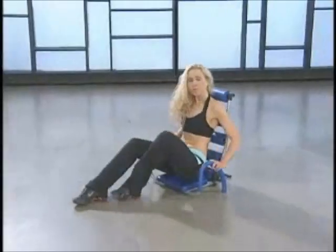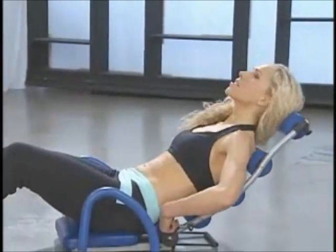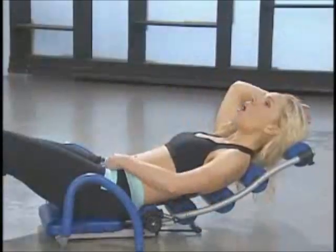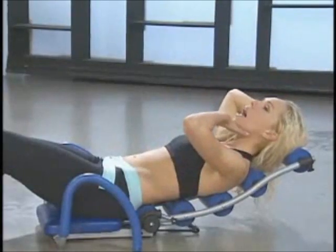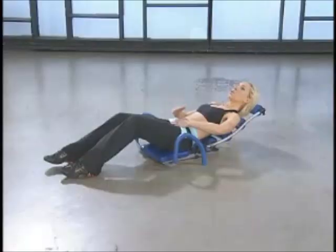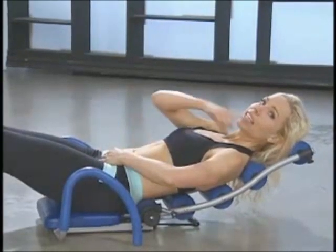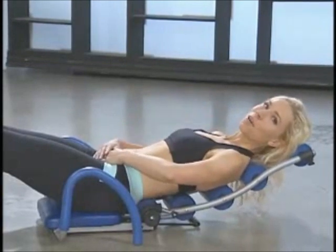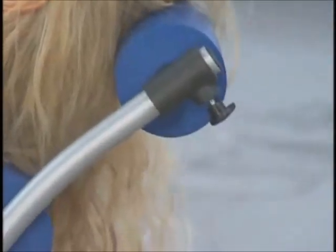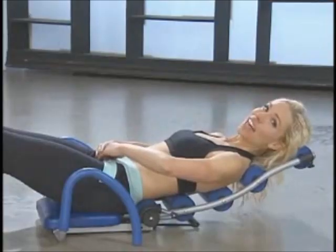Seated comfortably, you're going to roll back and connect the lower back right into that bottom cushion. Slowly ease onto the Ab Rocket and you'll feel the connection all the way through your upper back, spine, and most importantly, your head is relaxed on the cushion, chin away from the chest. This is where you want to start the moves. We're going to go up for a crunch and keep our head on the cushion the whole time. Let's go up — and did you keep your head relaxed on the cushion?